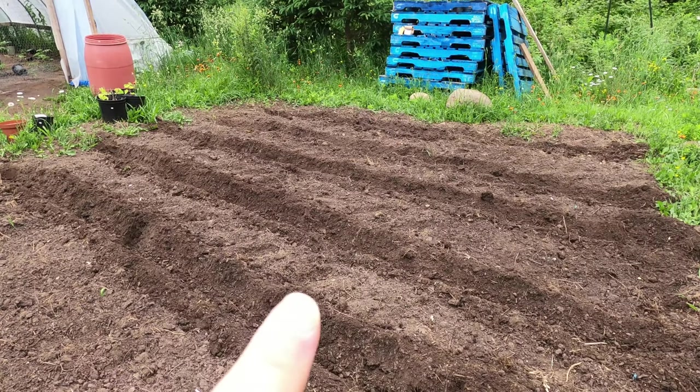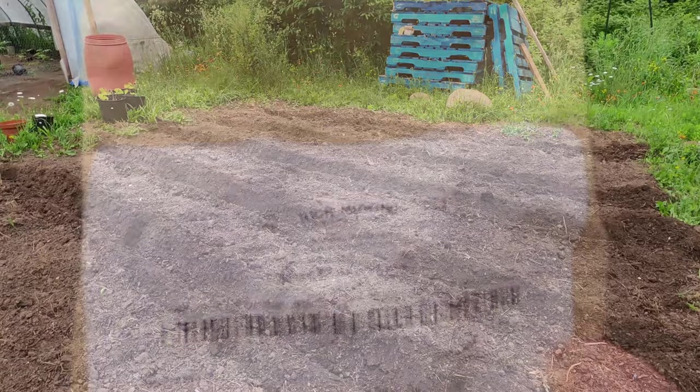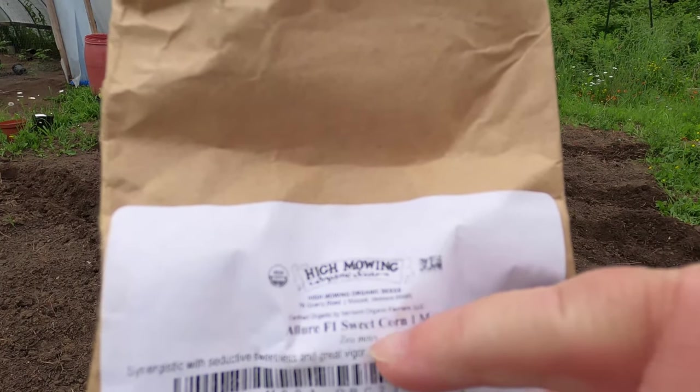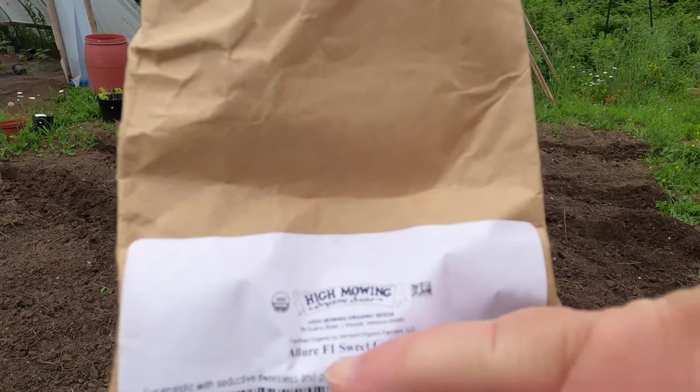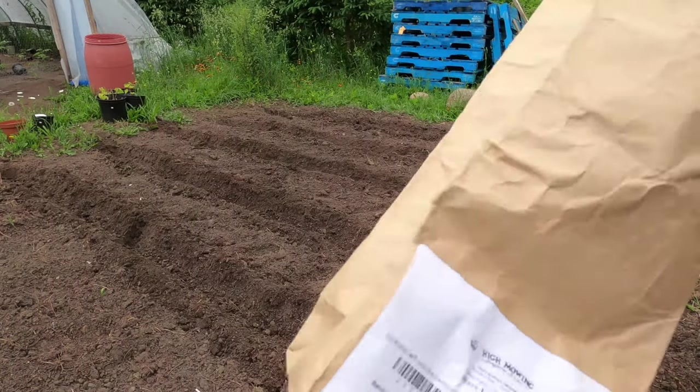I've done about five rows of corn. You want to leave enough of a walkway so you can walk through and weed in between. The lines aren't necessarily the most even, but that's okay. I'm planting the Allure sweet corn F1 and there are plenty of seeds in this little bag.